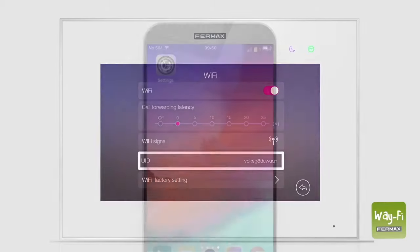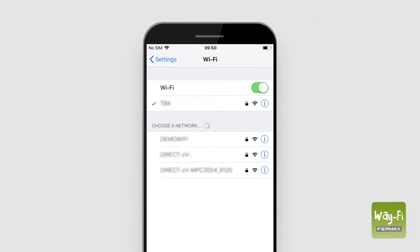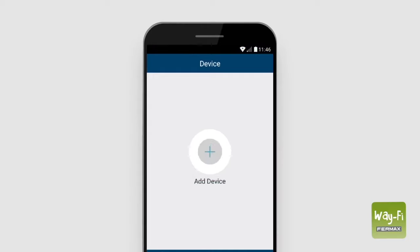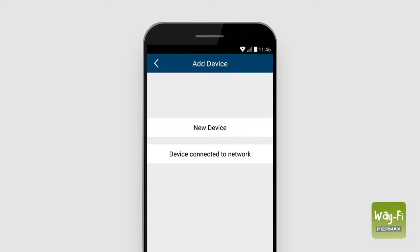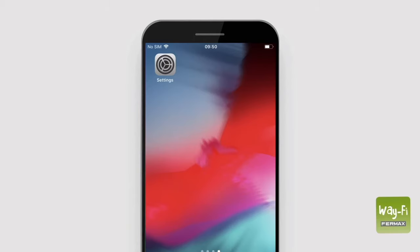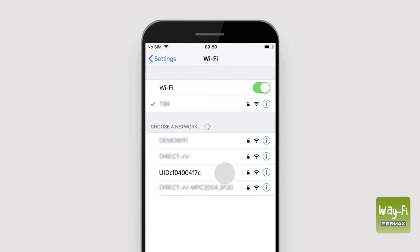On our smartphone, we open the phone settings and activate the Wi-Fi signal. Once done, we open the Wi-Fi app and press the plus button and select new device. The app will guide us to link the Wi-Fi network with our device. To do this, we return to the phone settings, go to Wi-Fi, and select the UID provided with the main monitor of the home.